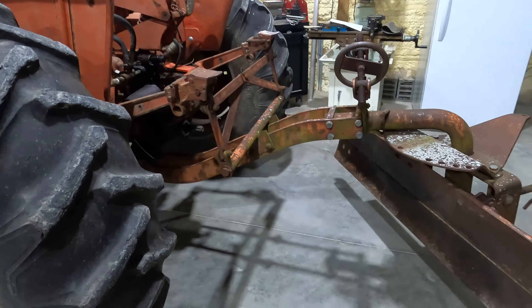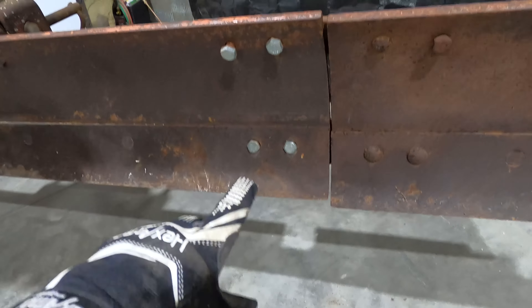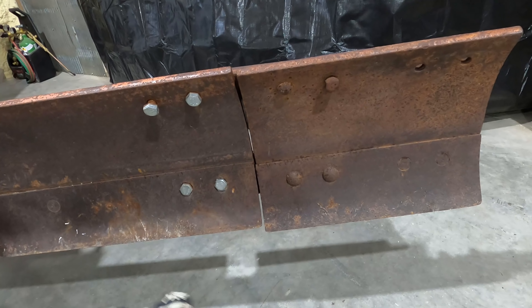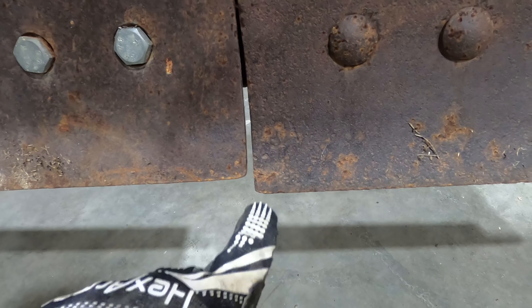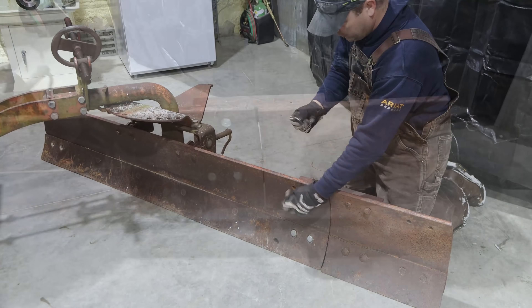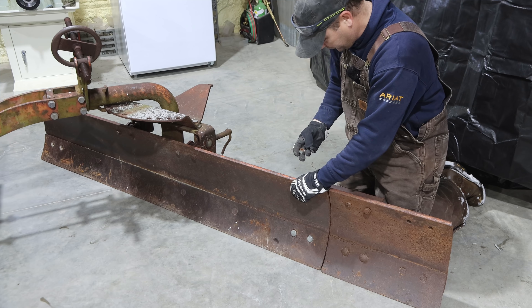Next thing I want to do is work on the blade real quick. All these bolts are loose holding this extension on here, so we're going to get this all tightened up. I'm going to lay it on the floor so that these are even and tighten that up. We'll go ahead and put some lock washers on here — hopefully this won't loosen up.